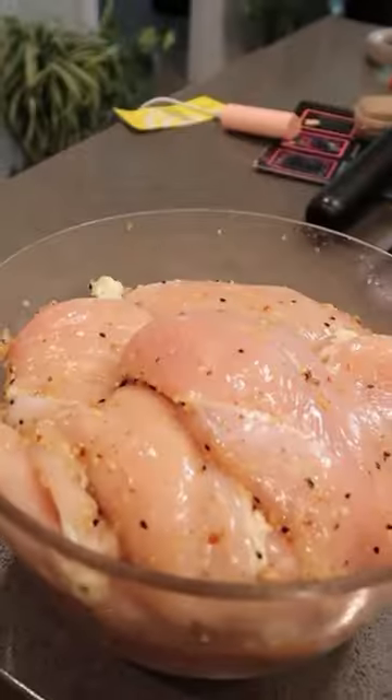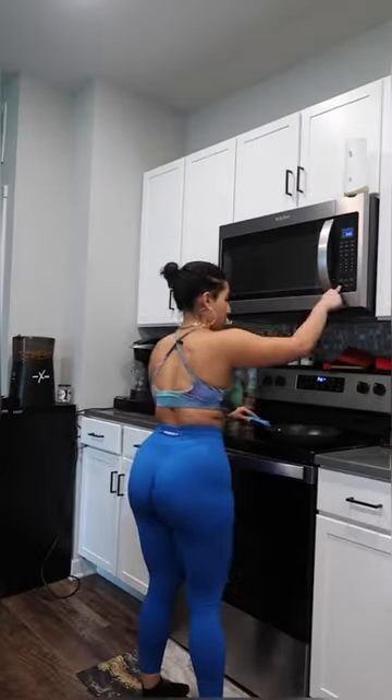Let me show you how I cook my chicken for every single meal prep. I season and marinate my chicken overnight with sweet ginger, garlic, onions, and also salt.